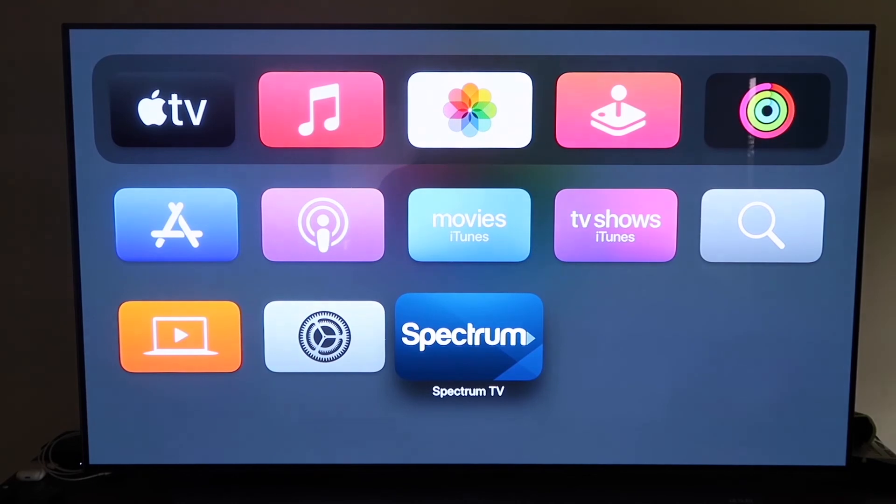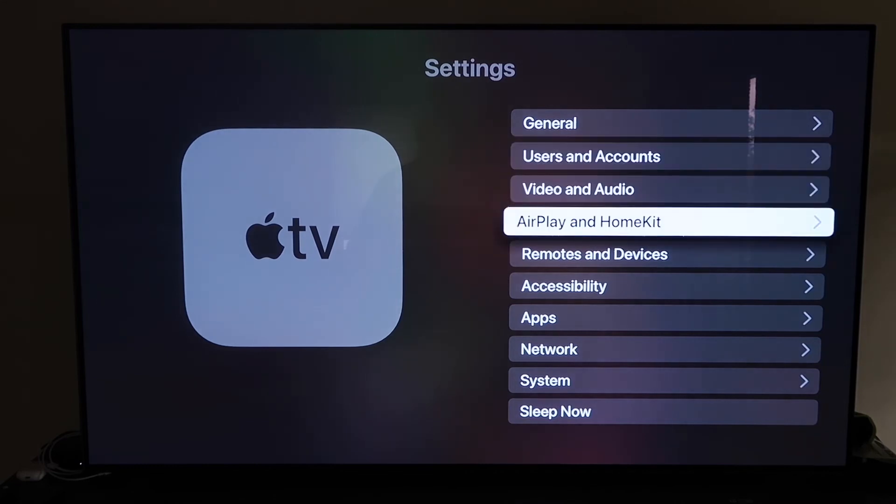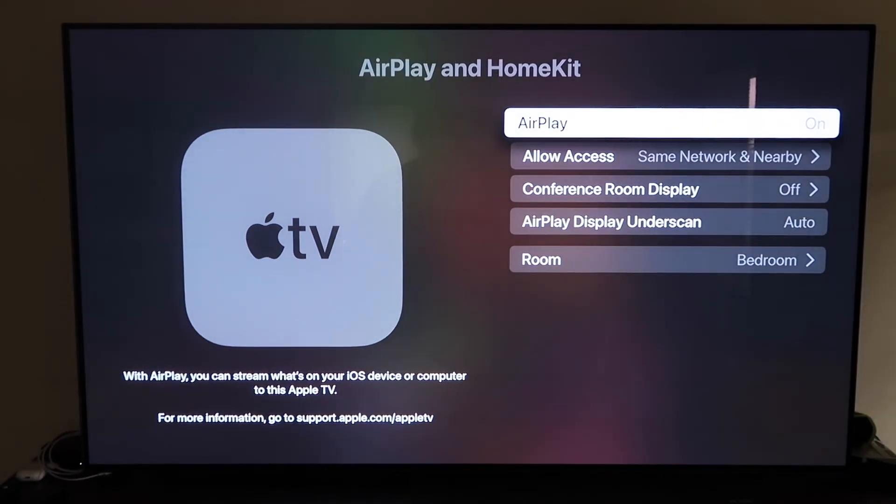Go down to Settings, click on it, and go to the fourth tab that says AirPlay and HomeKit. Make sure AirPlay is turned on. When you first set it up, you may need to pair it with your iPhone — make sure your iPhone is unlocked and hold it near your Apple TV. It'll automatically pair; it recognizes your phone is near the Apple TV and automatically starts syncing, and you just give it approval to access your phone.